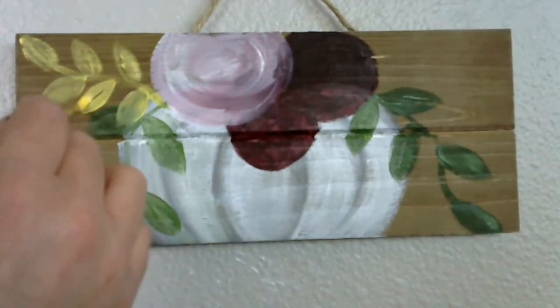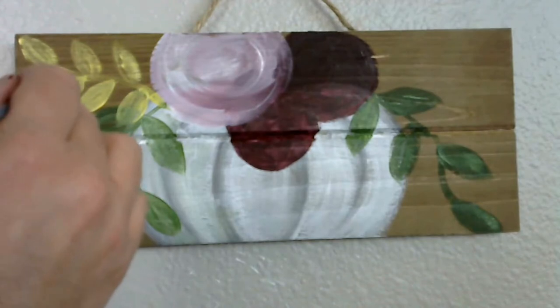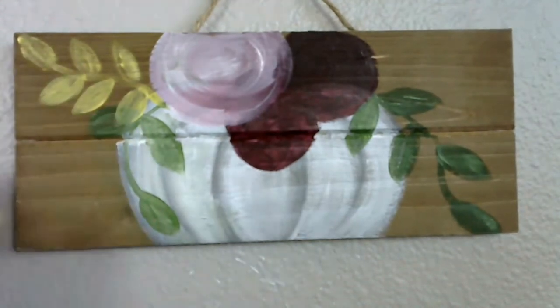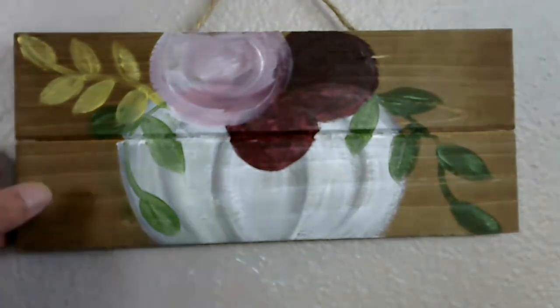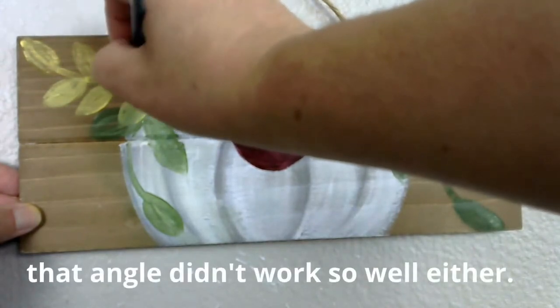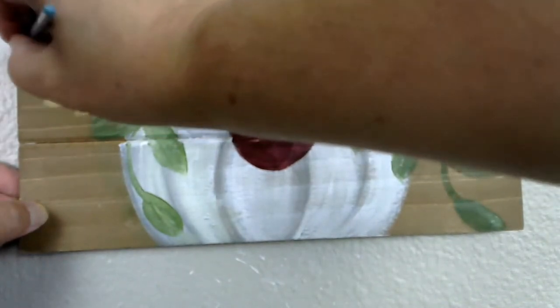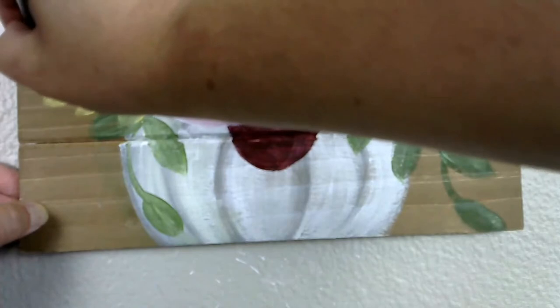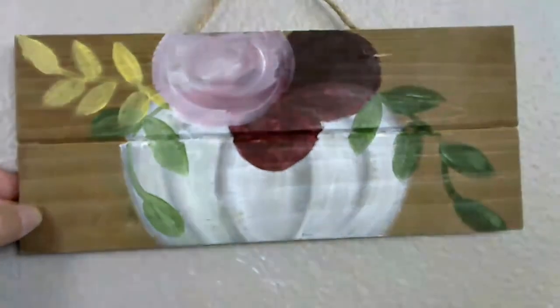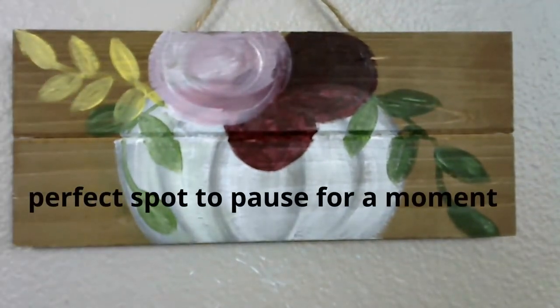I'm going to take just a moment here and smooth these out a little bit. That way, when I go to clean up the edges later, I'm already working on a layer of paint instead of wood that's probably still going to be thirsty. I'm not really putting a second coat on, although it kind of is — that's not my intention. Just trying to smooth. I'm going to rinse my brush out and come back to our flowers.